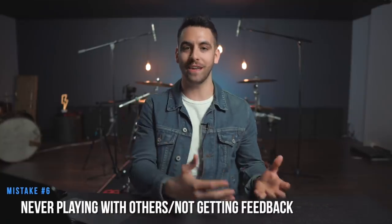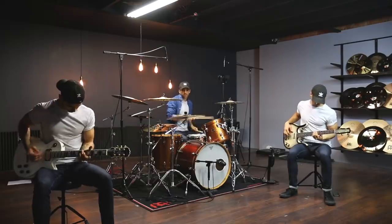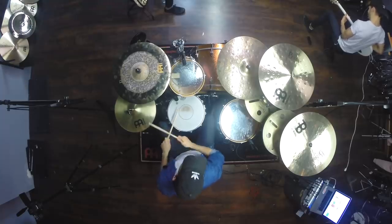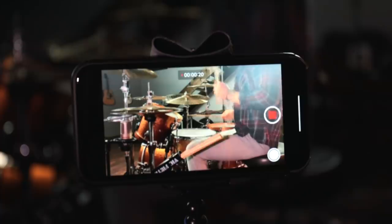Number six is most beginner drummers never play with other musicians or get feedback on their drumming. I know so many of us are uncomfortable behind the kit and maybe even embarrassed. But trust me, if you open yourself up to play with any musician friends — or even non-musician friends, just play for them — getting that honest feedback is going to help you see some of your mistakes and improve upon them. If you can't find anyone to play with or play for, then video is your best friend. You can set up your phone and take a video of yourself working on a drum beat and analyze it from a more objective state to see what you can improve.